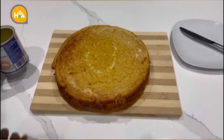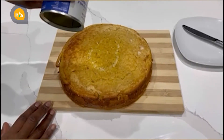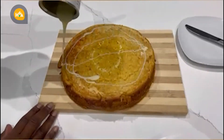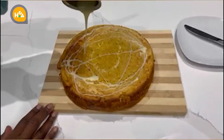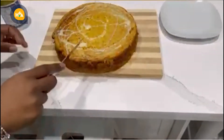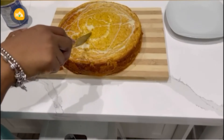And this is our cake, pan de elote. I'm going to put a little bit of condensed milk just to decorate. And now the moment of truth — oh, it's so moist!